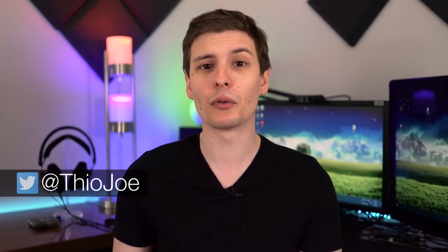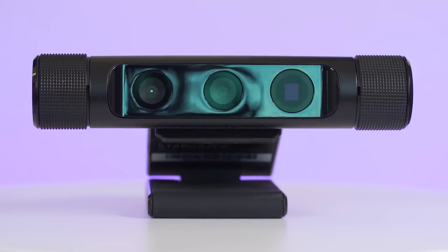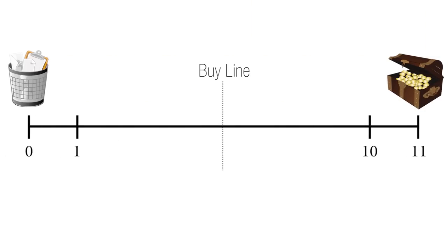Hey, what's up guys, I'm Theo Joe. Recently I bought the Razer Stargazer webcam, which on paper looks like it could be the best webcam on the market right now. But how does it perform in reality? In this video I'm going to show you exactly that, and we're going to figure out whether this webcam is trash or treasure on my new rating scale from literally trash to literally treasure.